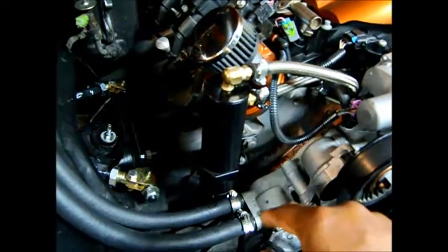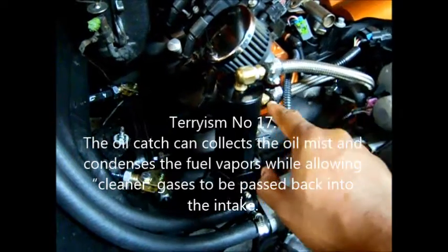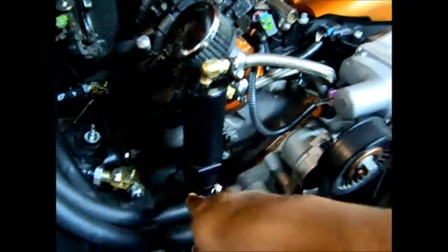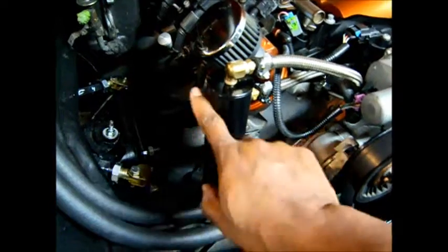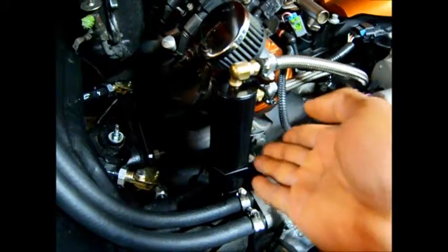Now if you don't know what a catch can is, this is what it looks like. It's got an inlet for the oil to go in, an outlet for fresh air to go back out into the intake, and it's got a little petcock for the drain — like a little drain plug that you find on a radiator. And this is the reservoir where the oil gets caught, hence the name catch can.